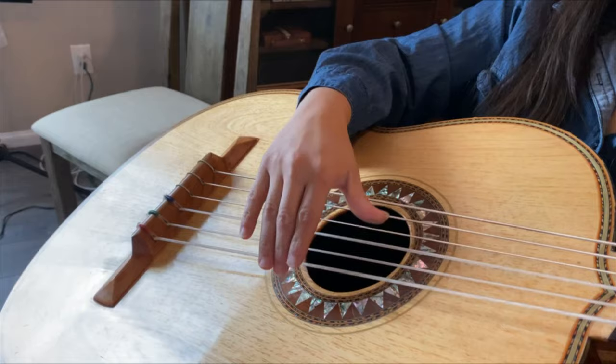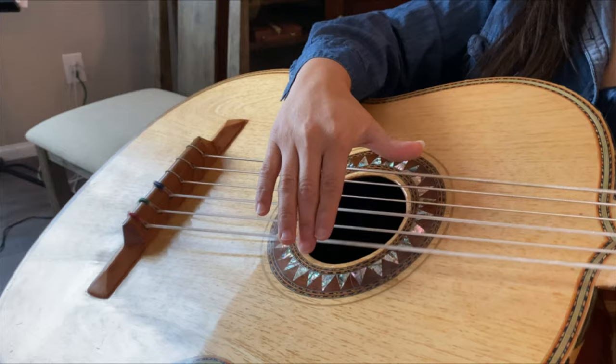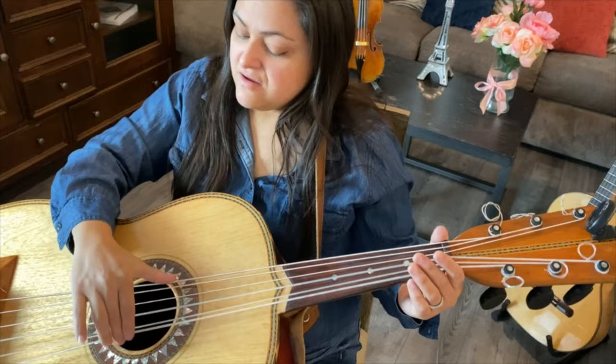At one point you're always hitting every note — you're always hitting one of these lower octave strings. Also, your forearm never leaves the binding, so don't lift. I see that a lot — many students try to do that. Leave your forearm on the binding like so.